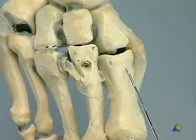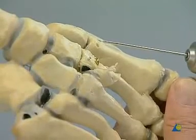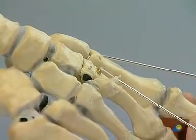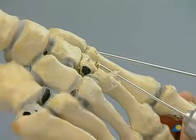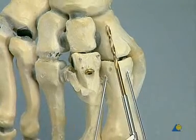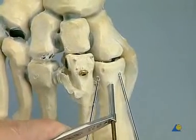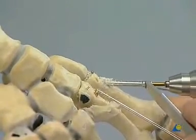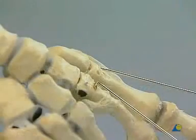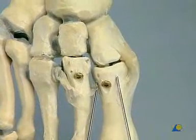Reduction of the first ray and temporary fixation with peripheral 1.6 mm K-wires with threaded tip. Central tangential drilling along the longitudinal axis of the medial cuneiform bone, countersinking, depth measurement, tapping, and insertion of the 46 mm long cortex positioning screw. The temporary K-wires are removed.